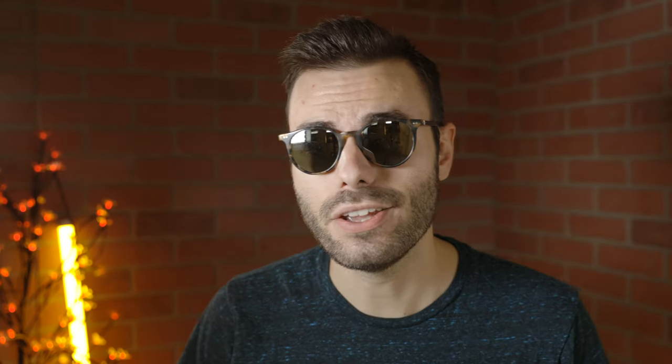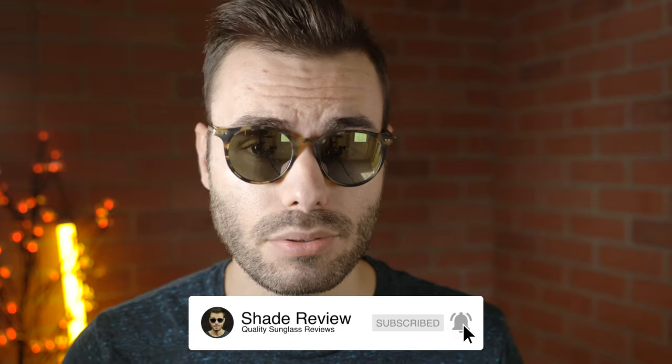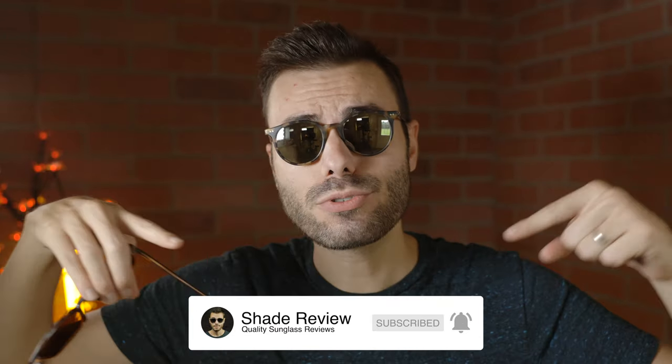But anyways, that's all I got for you guys in this video. It was a quick one, but I hope you guys enjoyed it. If you did, make sure to give me a big thumbs up down below. Make sure you hit that subscribe button and you'll be notified every single time I upload a brand new video like this one to my YouTube channel. Thank you all so much for watching and I'll catch you all in the next one.